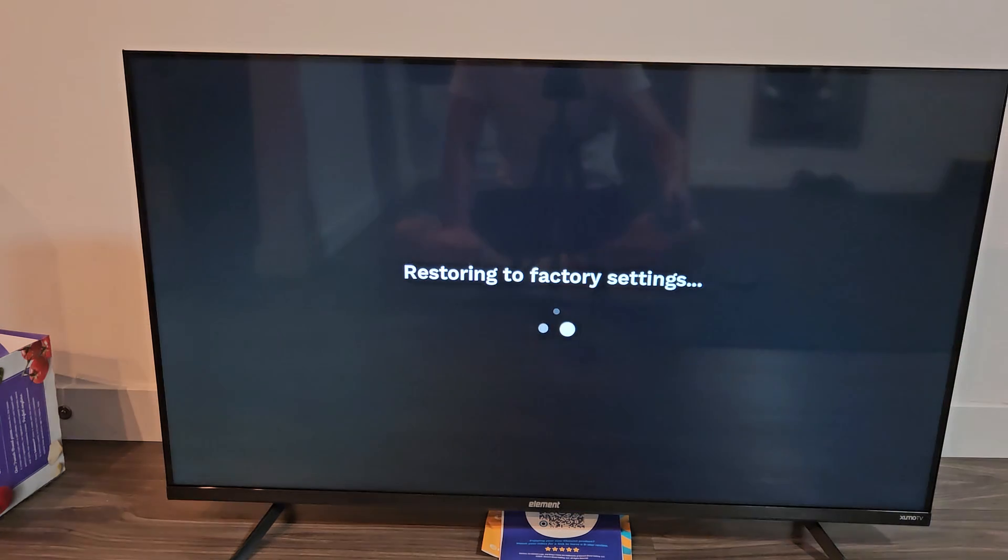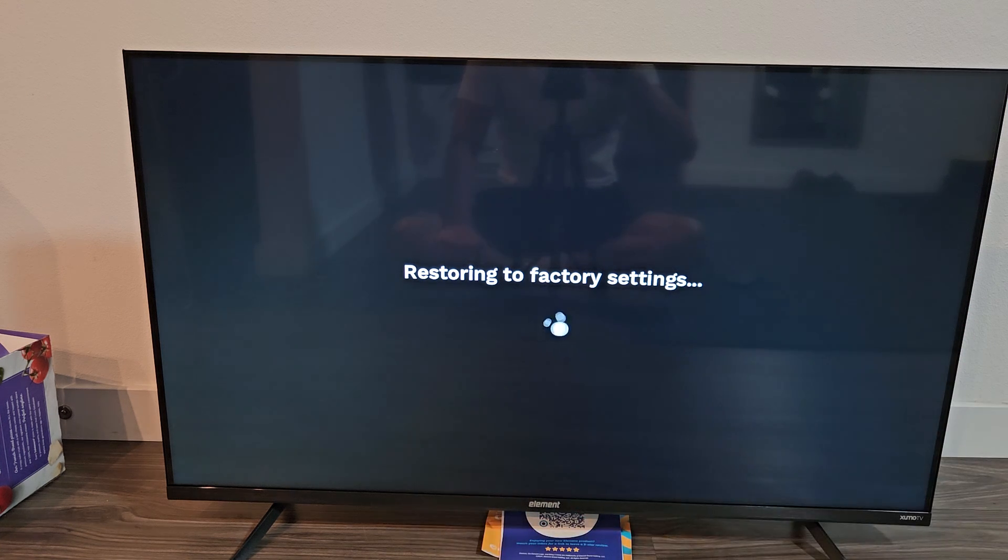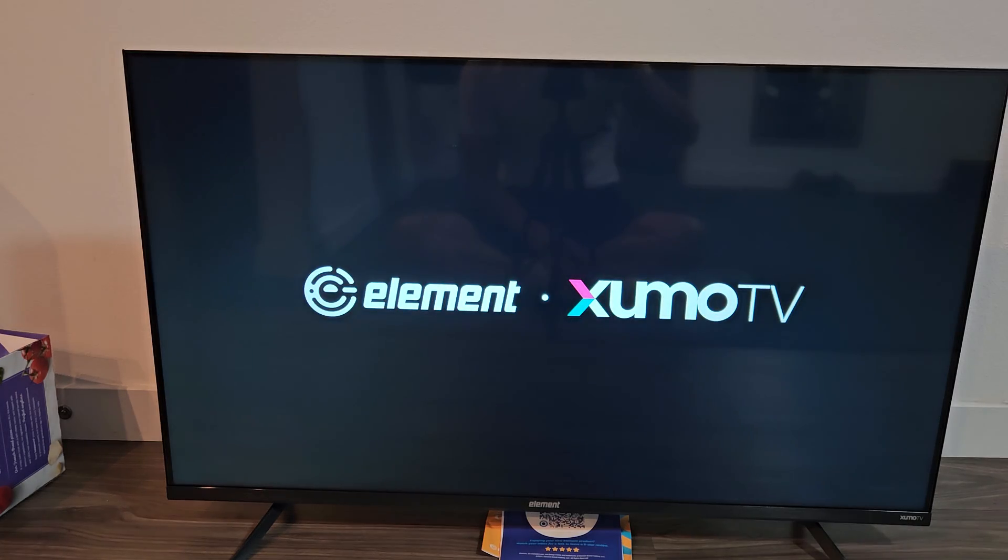I'm going to go for it — Yes, restore. It's going to sit on here for a bit, so just be patient. The TV turned off and now it's booting back up.